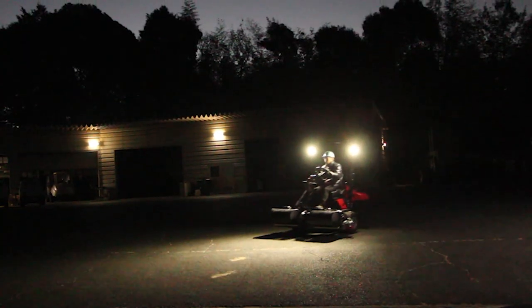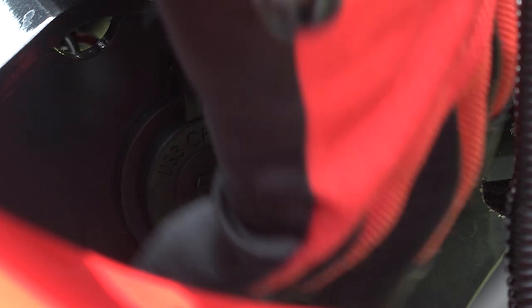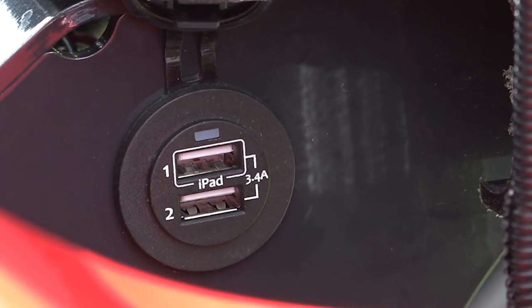The LM311 is equipped with two LED lights, which improve the safety of operation in the dark. It also comes with USB ports, which you can use to charge your cell phone and other devices.